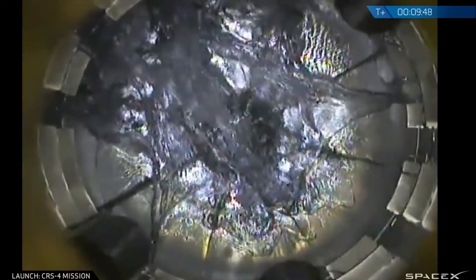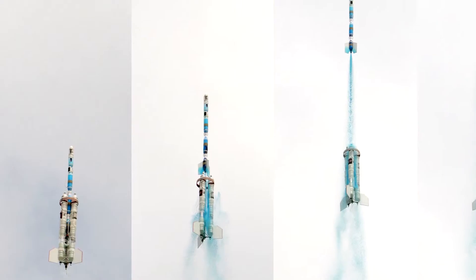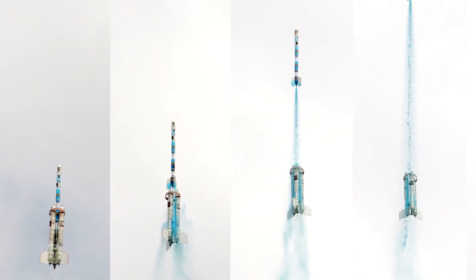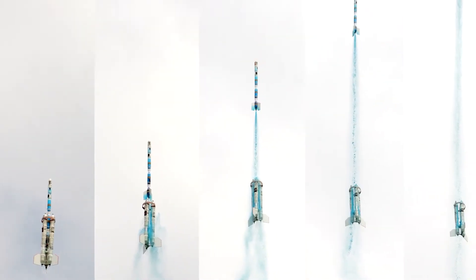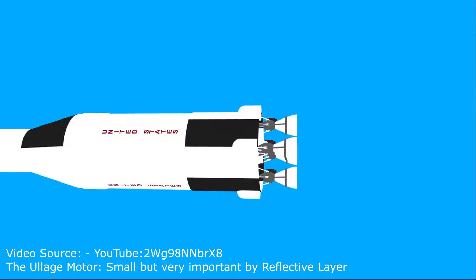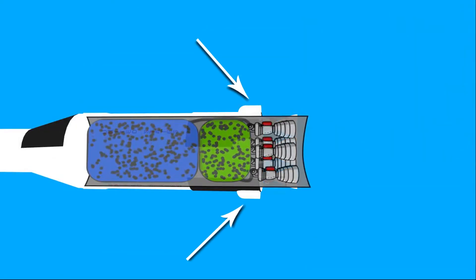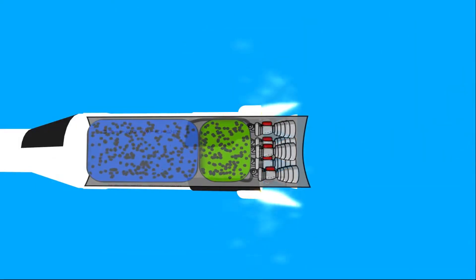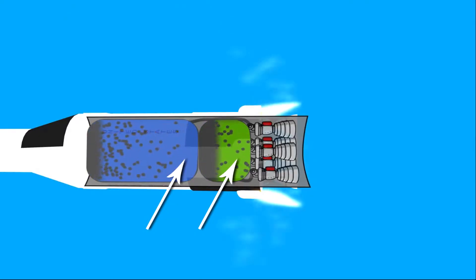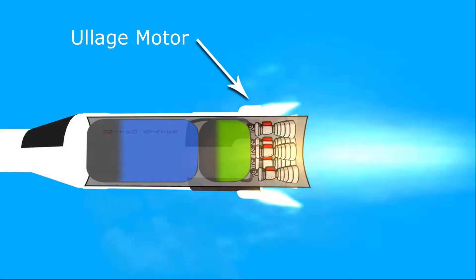So what are our options? We could stage the rocket just after burnout but before deceleration really starts, though the timing would be important and it wouldn't let us coast for a couple of seconds. One way big rockets solve this problem is by using small rockets to accelerate the entire tank, causing the fuel to settle at the bottom before lighting the main engines. These are called ullage motors.